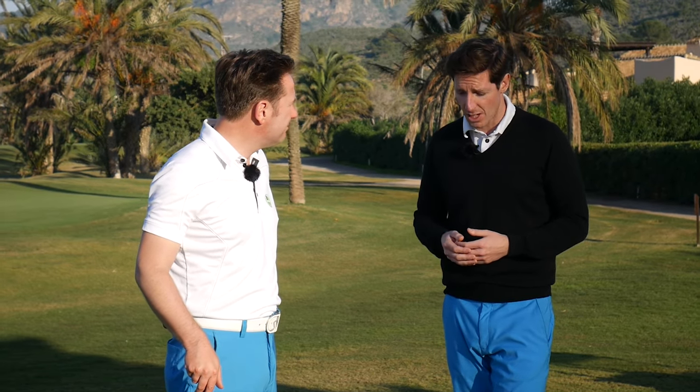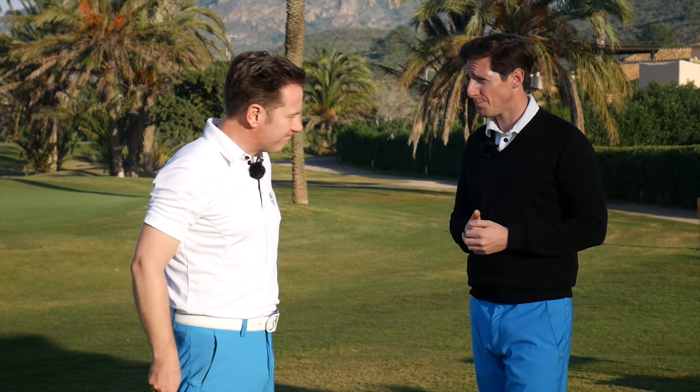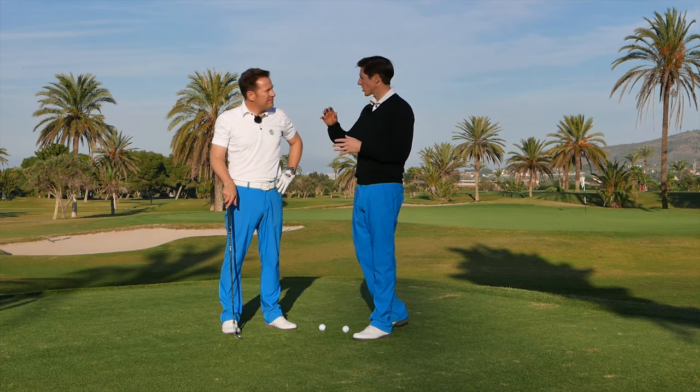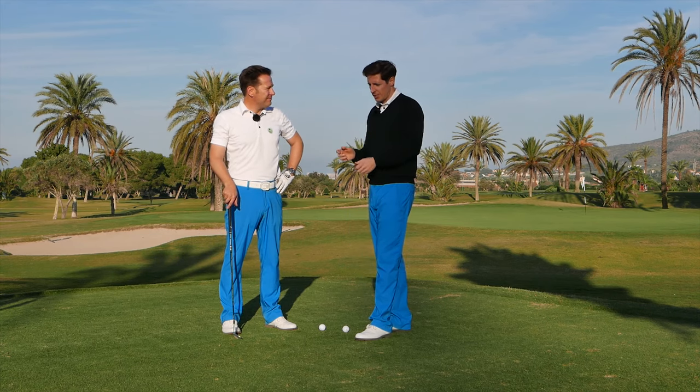If you want a ball to fly further, what can you do? Well, you swing it back a bit further. And if you want more loft? I've got my 58-degree Callaway wedge. And if you want it lower? I've got a 52 over there. So we can just change the club to vary the loft and then change the swing to change the distance the ball flies.